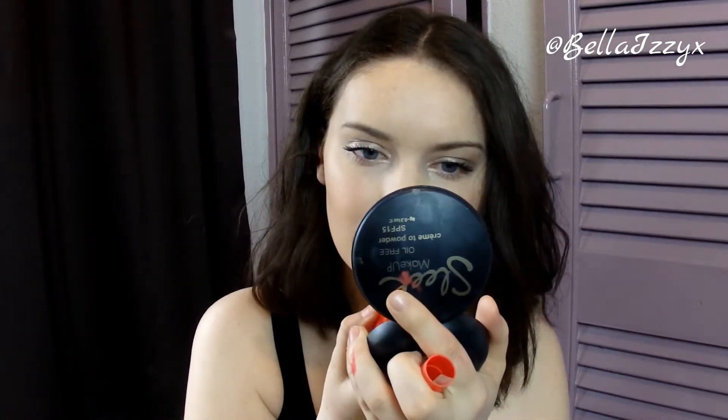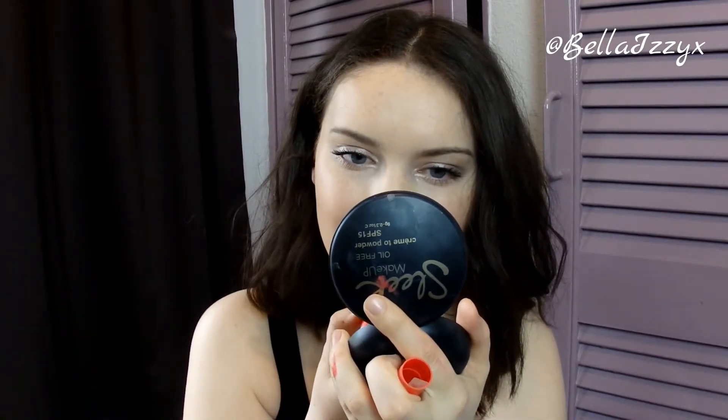Then the final thing I'm going to do is apply the Revlon Colour Burst Matte Balm in the shade Audacious. In real life it's much brighter than it's coming off on camera, but it's a really nice matte bright orange which is just a perfect shade for summer. I really like it because it's matte and it'll stay all day long.